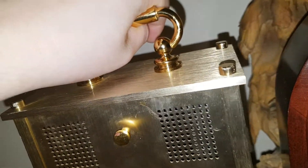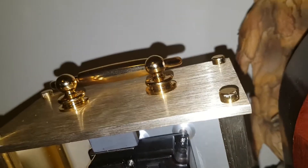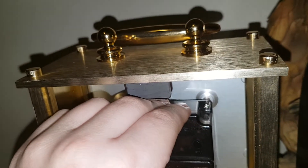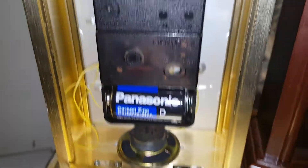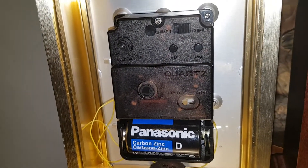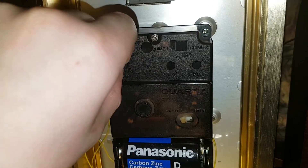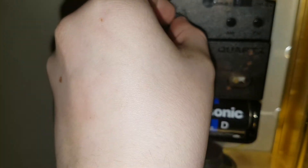So I can actually demonstrate this clock for you, because the way the chime switches work is that I can do this. This is Whittington. That's its highest volume, and here's Westminster.